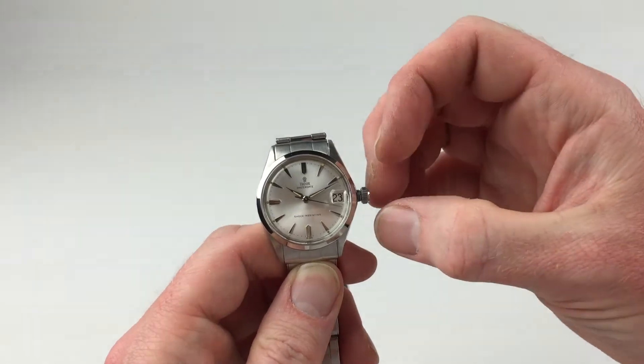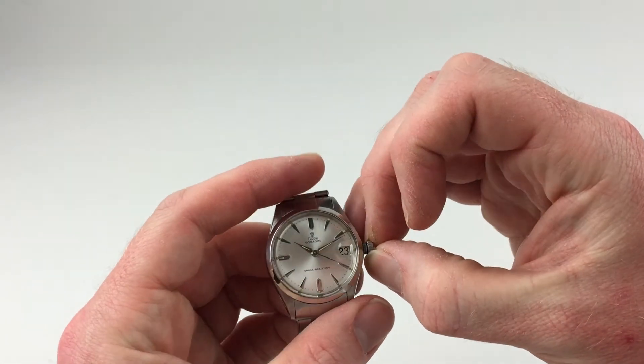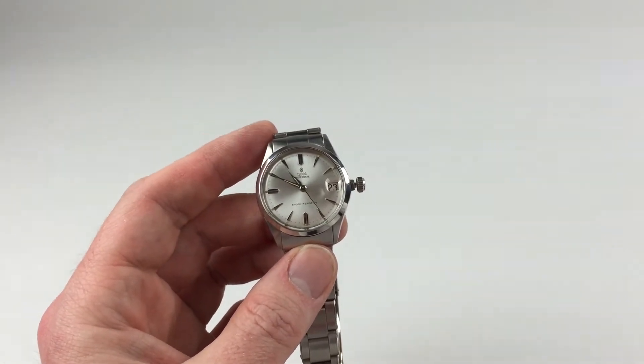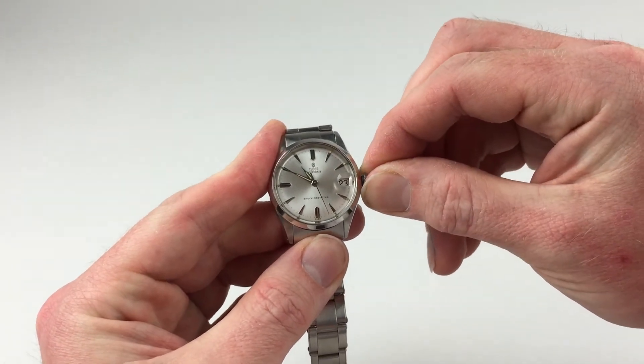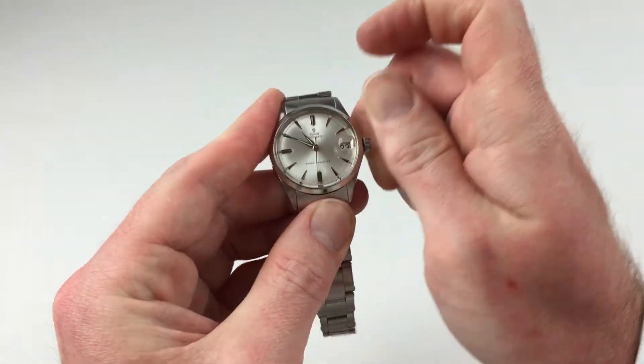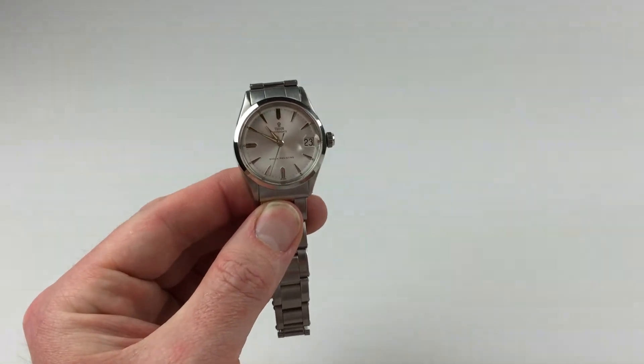In order to change the hand setting, pull the crown a further notch away from the watch. You can then advance the hands. To return the crown to the original position, push the crown towards the watch and twist away from you so the crown locks tight against the body of the watch. The watch is then ready to be worn.